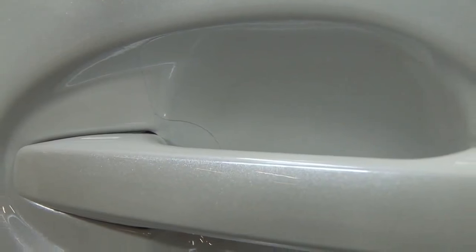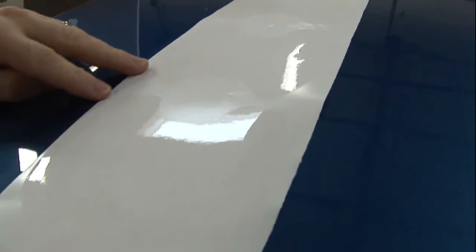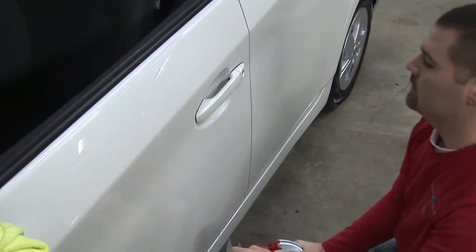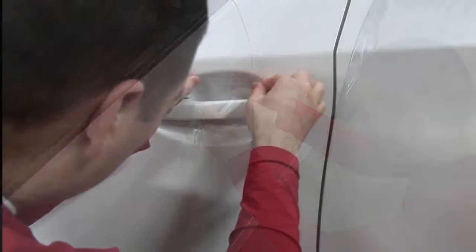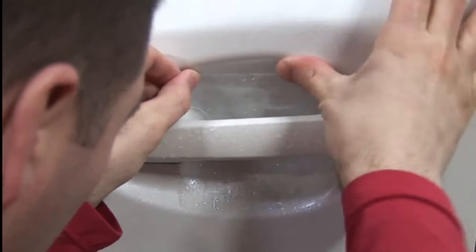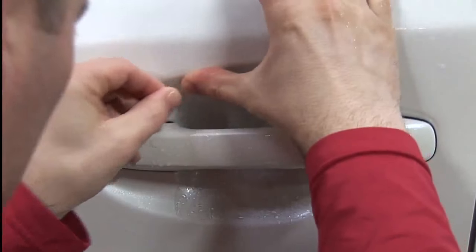Vehicle-specific guards are large and will fill most of the door cup. They will have a specific driver's side and passenger's side, as well as a top and bottom. Place the door cup guard in your hand with the adhesive side on your fingers and maneuver under the door handle. With your other hand, line the door cup guard up to the starting point at the top of the door cup. The liquid solution previously applied will allow you to maneuver the door cup guard into position.